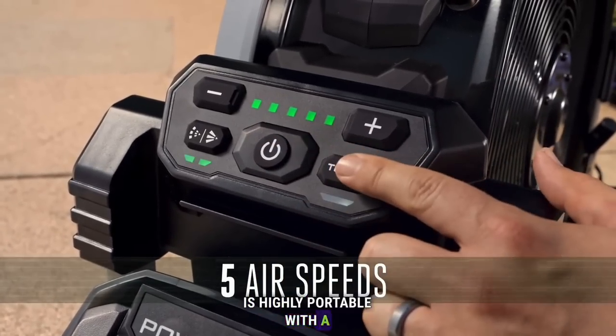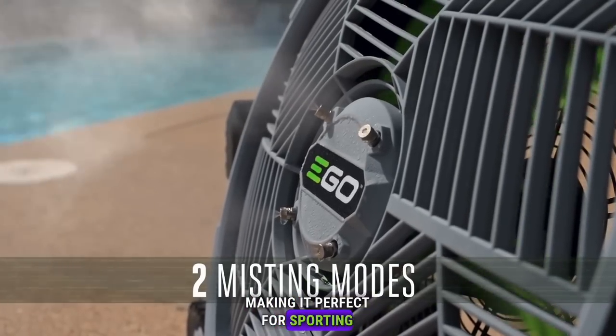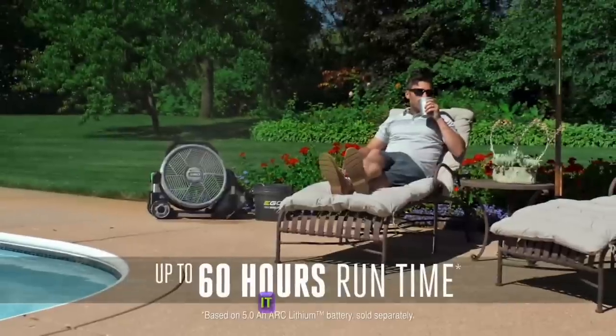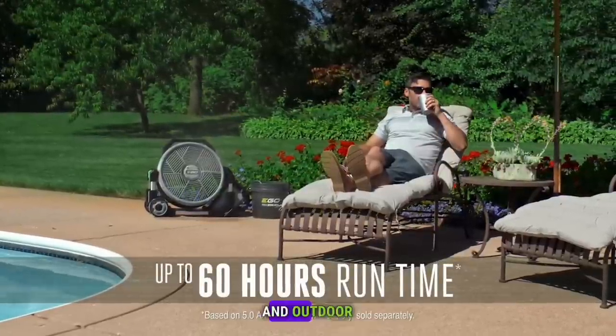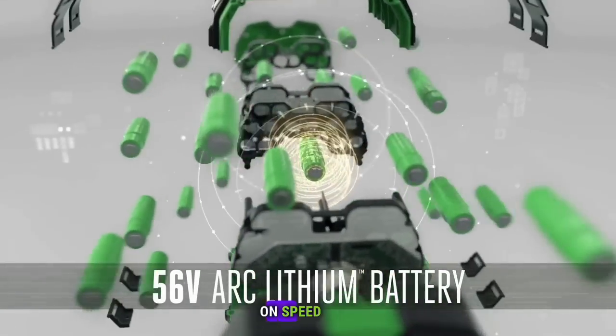The fan is highly portable with a telescopic handle and durable wheels, making it perfect for sporting events, tailgates, beach days, and patio hangouts. It effectively cools both indoor and outdoor environments with quiet operation at just 42 decibels on speed 1.